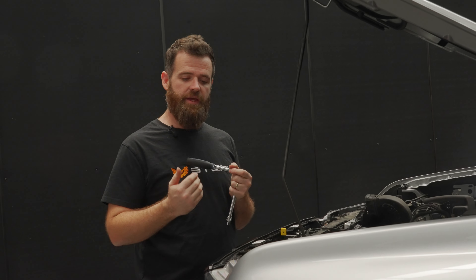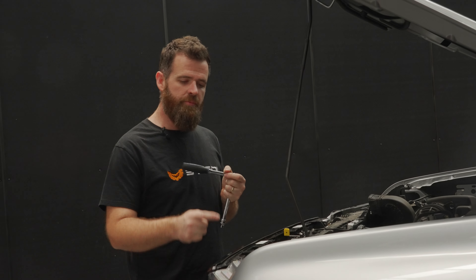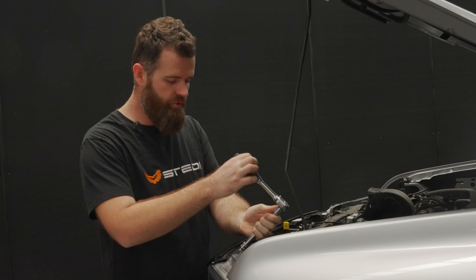Now we need to get this grille off. There's two bolts at the top, one on each side that holds it in, and a bunch of clips at the bottom. Grab your 7mm socket and we'll get these long bolts out.